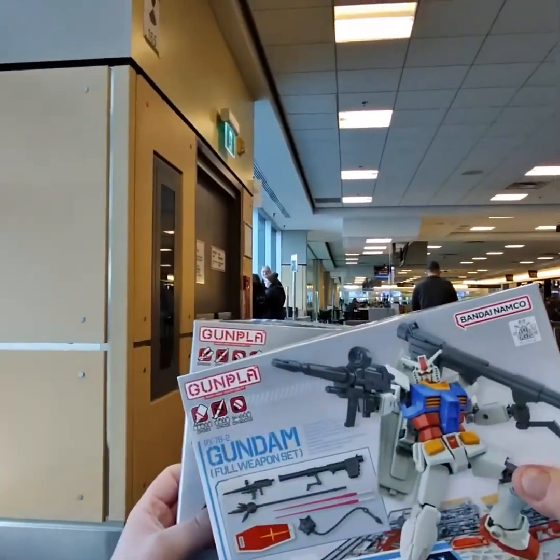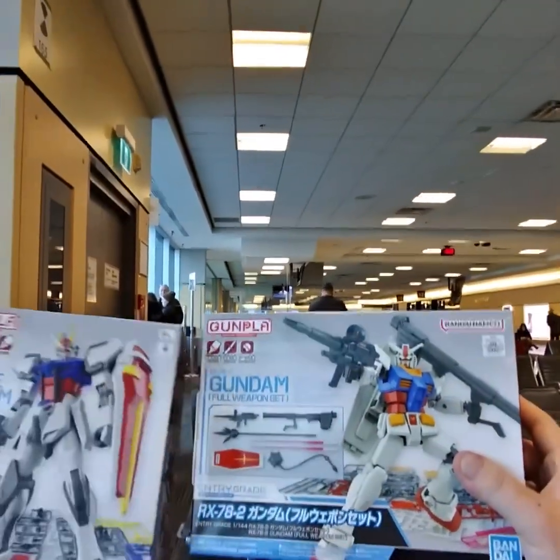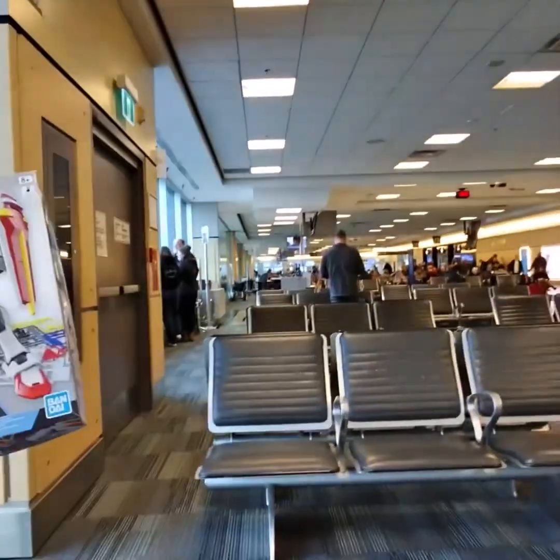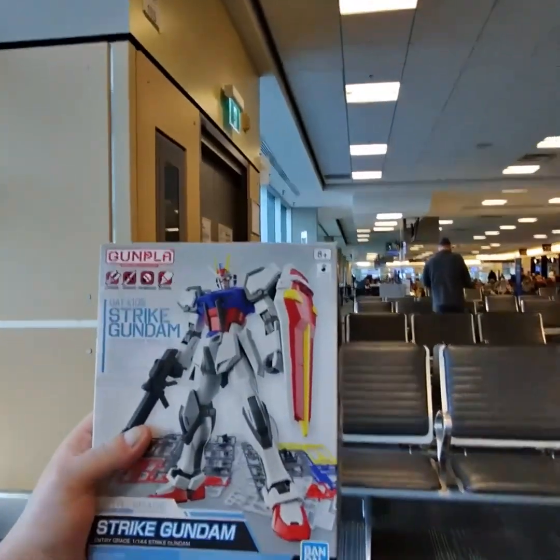Now we're going to work on this guy on the way home and see if we can replicate it. I just realized this is 'no tools' but this one doesn't say it — I built this one so I know you just pop them out. We're just about boarding, they're going to check the flight. I'm going to finish off some Pringles and we'll see how this one goes.